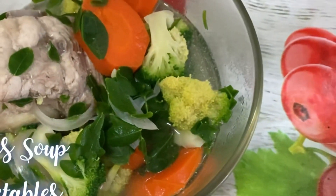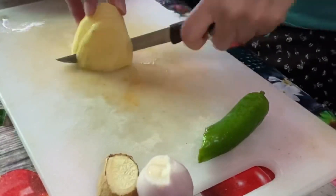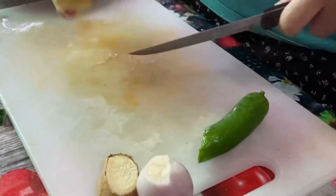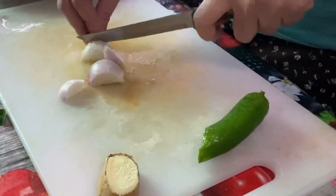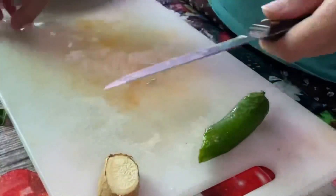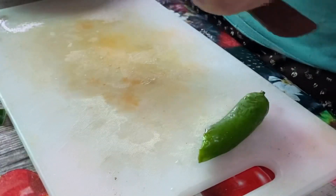Here's another menu for lunch. I actually prepared two options because whatever is left will be served for dinner. Besides, I have kids to feed and I can't really give them the crispy pork, so that's why I prefer to have another option for them. This is pork bones with vegetables.